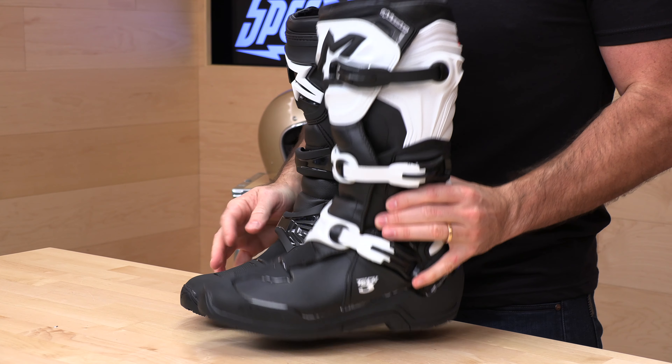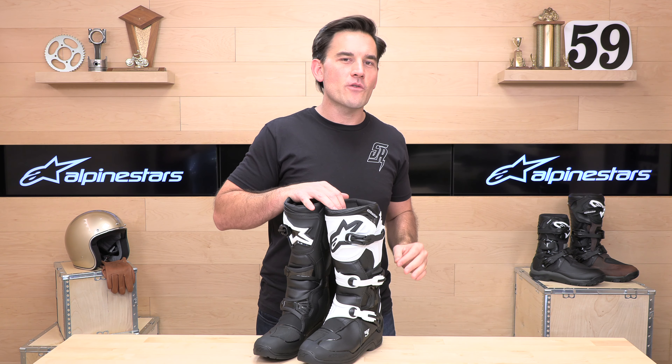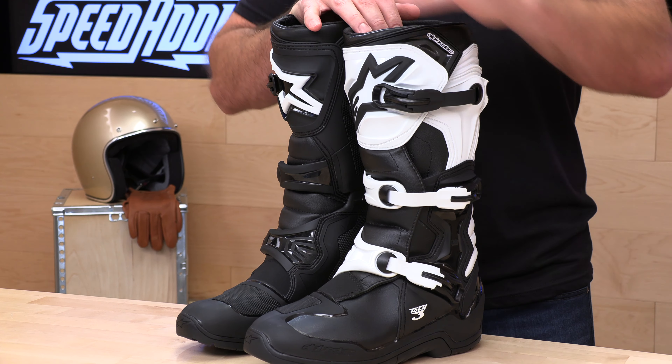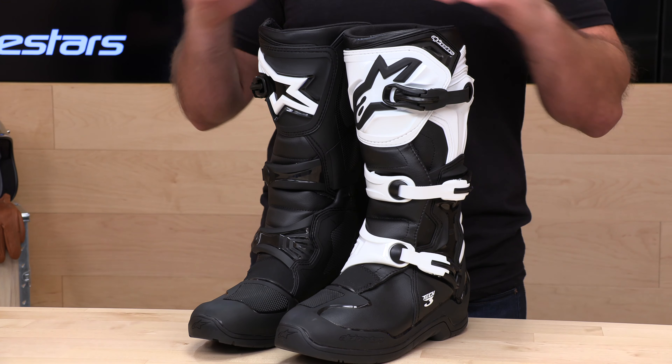These boots weigh three pounds and four ounces. Up until recently we didn't sell many Tech 3s, but then inflation hit. A lot of folks who would buy an entry-level boot would go to Fly or O'Neal and grab one for $100 — those days are over. Those price-point boots have come up to $150-plus, creeping towards $170 in some cases, which makes it a pretty easy sell. For a few extra dollars you can get an Alpinestars boot, and this is the gold standard in boots.